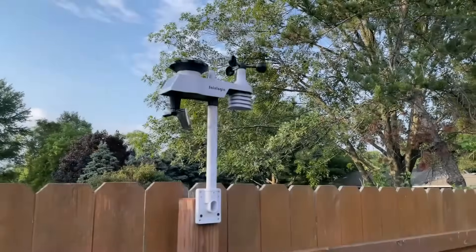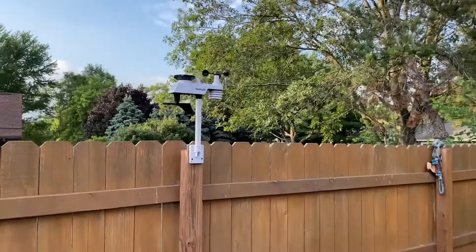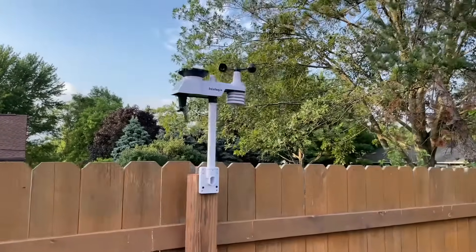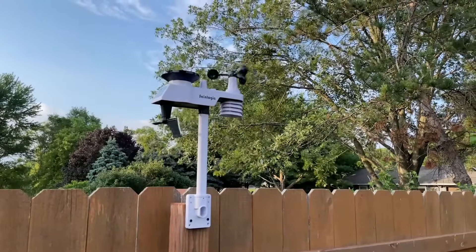So let me try and mount it. That's what it looks like mounted — as you can see, it provides everything needed to mount it, and it even has a bracket to mount it to a pole. Super simple to get started, and as you can see it's already detecting the wind.